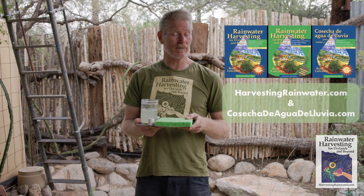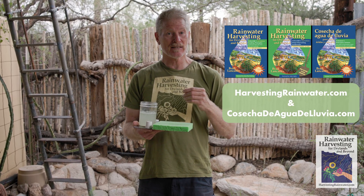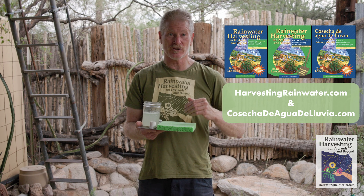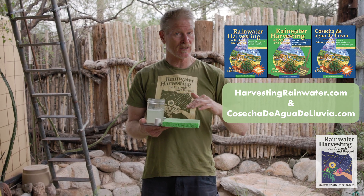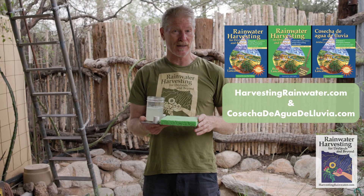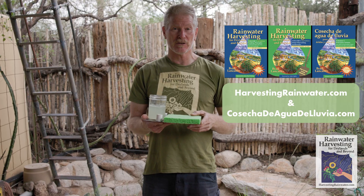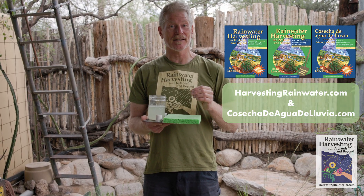Check out my books, Rainwater Harvesting for Dry Lands and Beyond, available at deep discount direct from me, because they go into way more detail and show you how to step-by-step implement these in steep slopes, gradual slopes, flat areas, and all kinds of different climates — all of which are planting the rain and tanking the rain as opposed to draining the rain. Please like and subscribe!